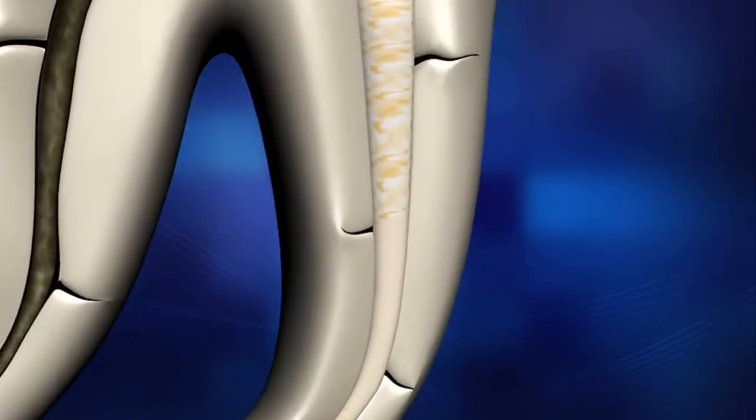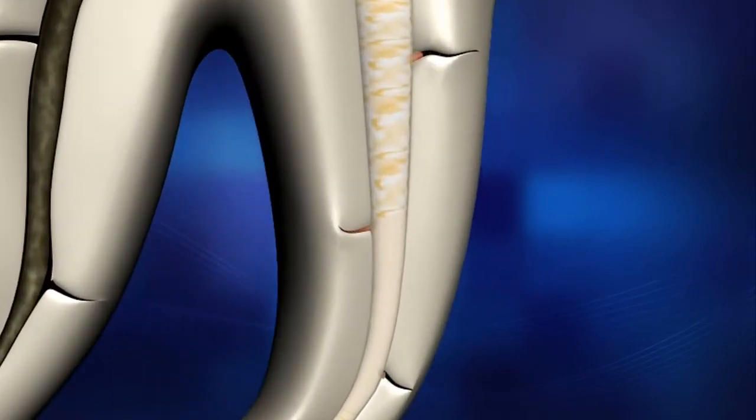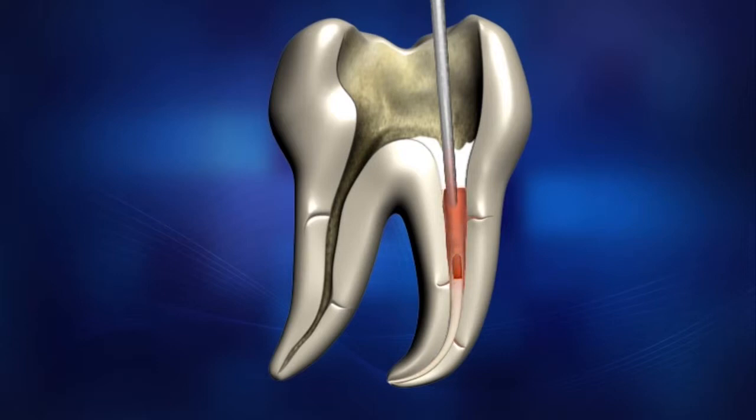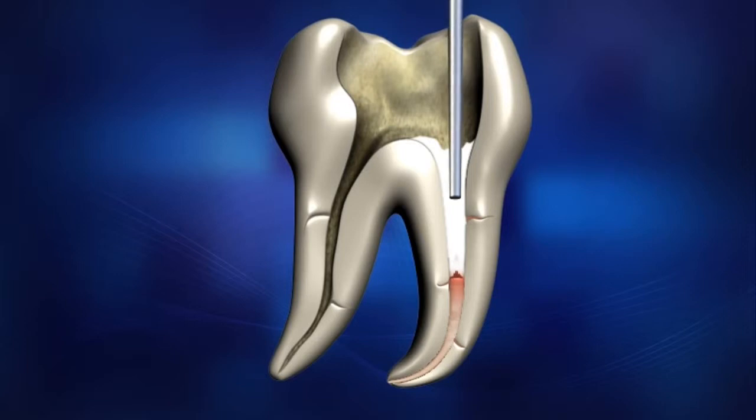Reheat the pen tip by pressing the operation button for half a second. Then release the operation button to allow the pen tip to begin cooling. At the same time, wiggle the unit and remove the tip quickly from the canal. The tip will carry and remove the coronal mass of Gutta-Percha, leaving the apical plug and sealed lateral and accessory canals. Use the hand plugger to condense the remaining Gutta-Percha material.